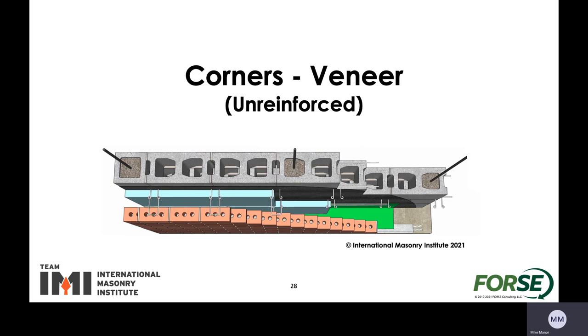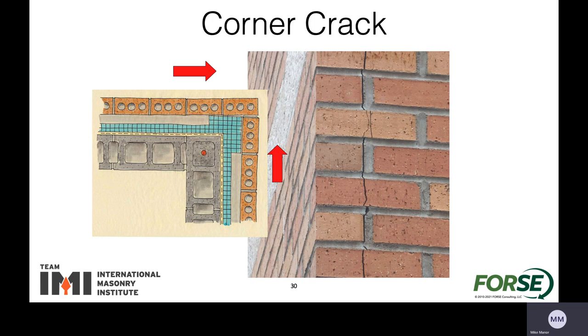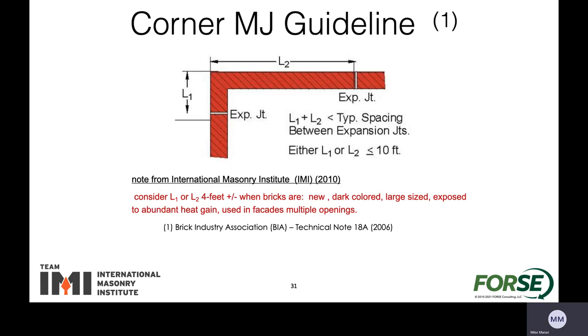Let's look at the corners for the veneer itself when it's unreinforced masonry. A lot of times on projects we see notes that say install expansion joints at 20 feet on center maximum, which can lead to issues — especially if you start from one corner, say the northwest corner, go 20 feet to the east and 20 feet to the south. That meets the requirements but you'll probably end up with a crack at that location, because the veneer will expand both directions and end up pushing apart at the corner. As a quick rule of thumb, we don't want to have more than 10 feet from each corner, and the two distances on each side of the corner should not exceed the maximum spacing recommended.